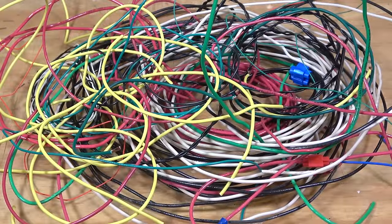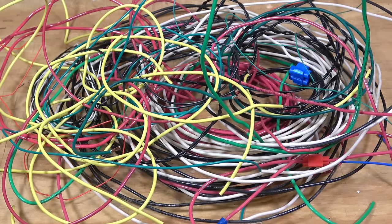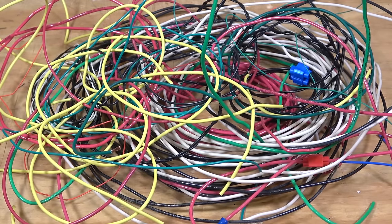Hi, I'm Larry Puckett, the DC Seaguy. If your model railroad wiring is a tangled mess like this, then we need to talk fast. And hopefully what I'll show you today will keep your model railroad wiring from ending up looking like this. So let's get started.